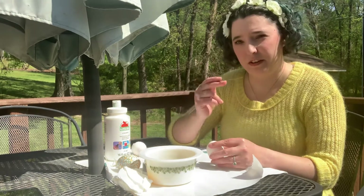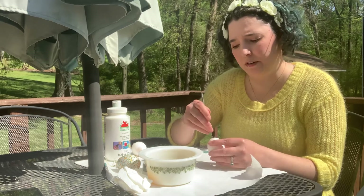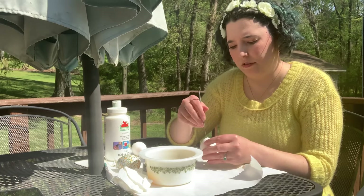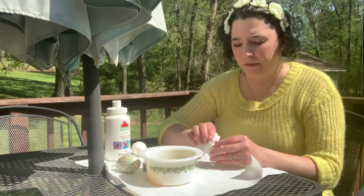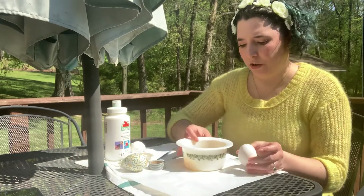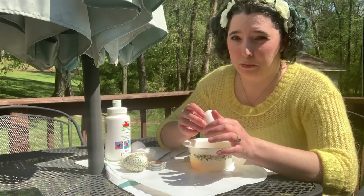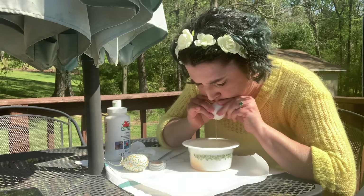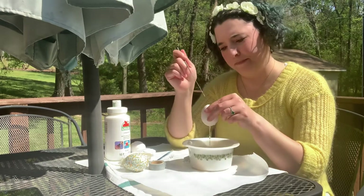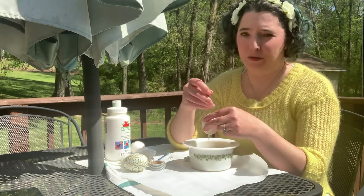Now that we've got our holes, take your wire and give it a good wiggle around. What you're doing is breaking up the yolk — it'll make it easier to blow all the contents out. Do it from the top too. Take a paper towel and go over the top of your egg so that when you blow, you don't get egg in your face. You'll also need a bowl to catch your egg yolks in. It's going to take maybe a couple of tries to get it really going, so just be prepared. Keep mixing your egg around in there — the more you break it up, the easier it is.